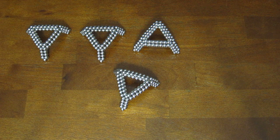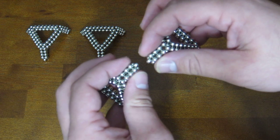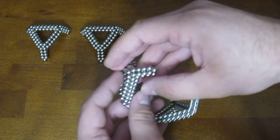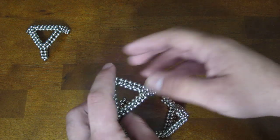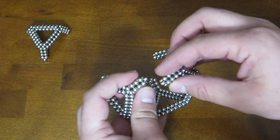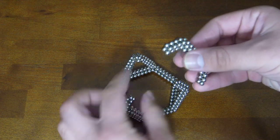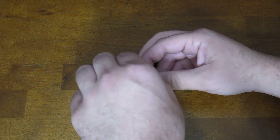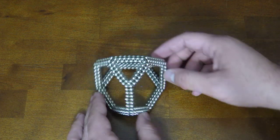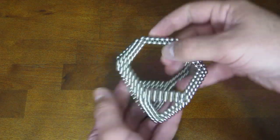Anyway, you take these four pieces and you attach them together the same way you attached the smaller subunits together, just like that. Then take a third one, do it there and there. Then lastly you take this fourth subunit and attach it across the top. And there you go — that is how you build a truncated tetrahedron. Guess I'll smash it.